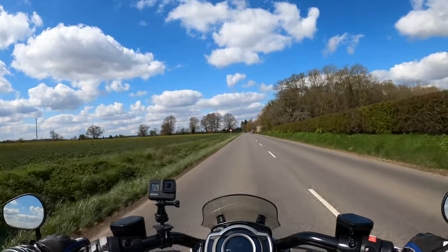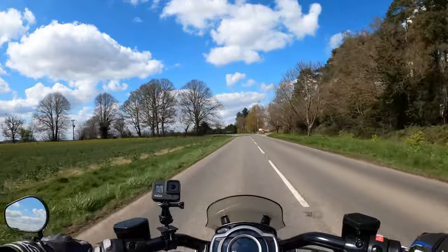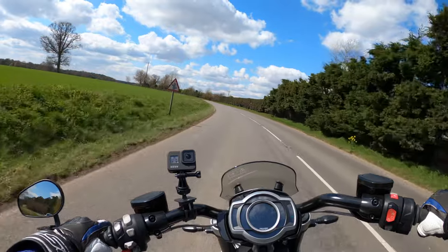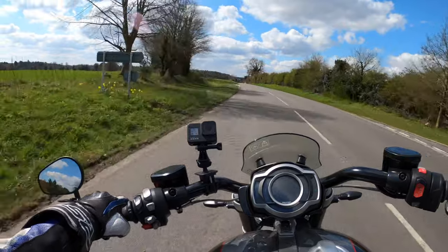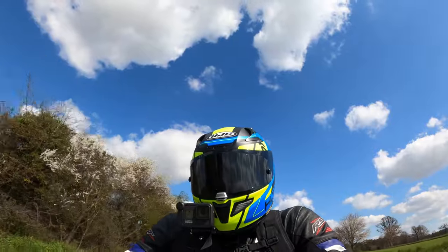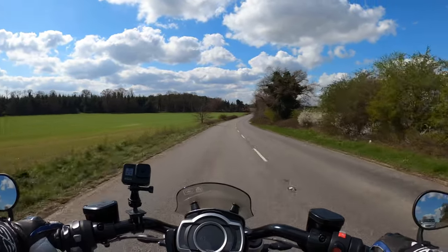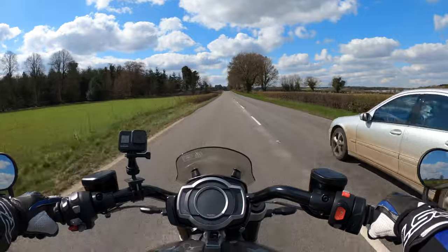It's got a wheelbase of 1677mm, with a rake of 27.9 degrees. The weight of the bike is 294 kilos dry, so obviously you've got the weight of fuel, oil — it's probably got a fair old sump on this thing. It holds a lot of oil and all your other fluids, cooling and so on. You have to gel with a bike before going crazy.